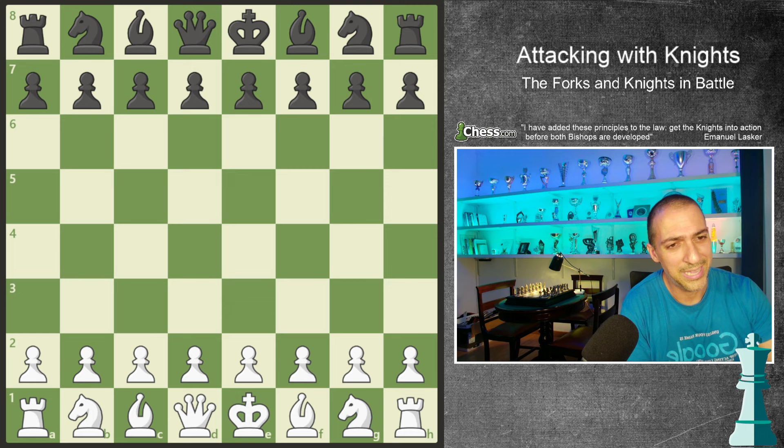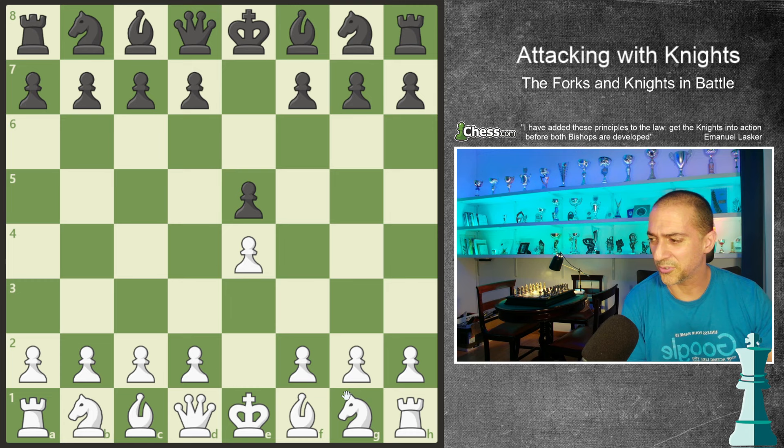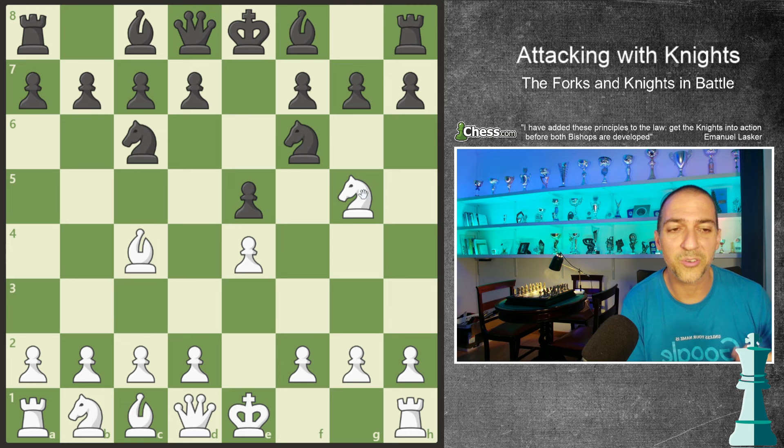Let's see a basic idea on the Italian game - the knight's attack. So, e4, e5, knight, knight, bishop, and knight. And now I'm going to play knight g5.